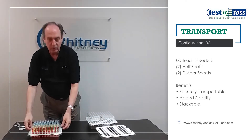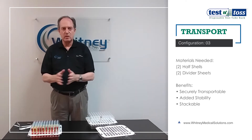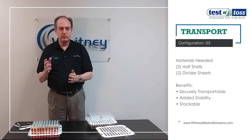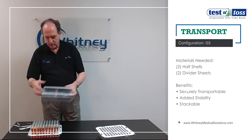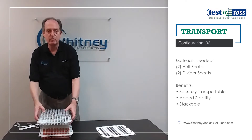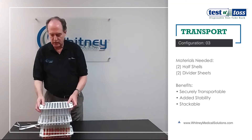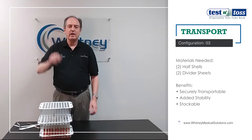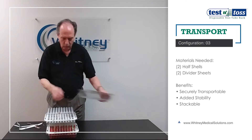When you've got it assembled like that, it's great for transport — nothing is coming out, it's very stable. One extra feature is that the top will form a shelf for another unit placed on top of it, so now they're stackable. You can actually stack them quite high and carry several at a time from one place to another.